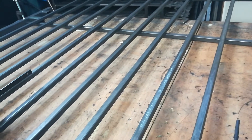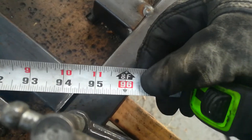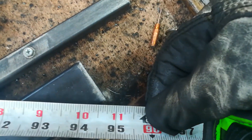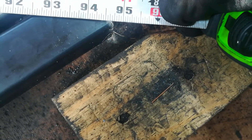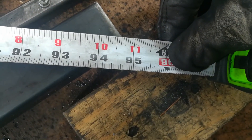We'll want to make sure it's nice and square. We're at 94 and 5/8 — so that's close enough.